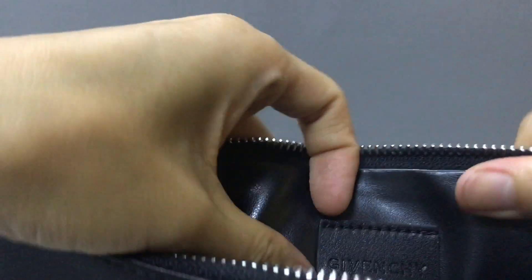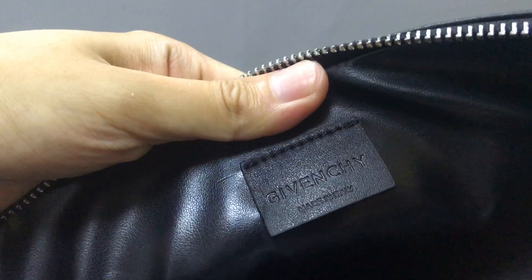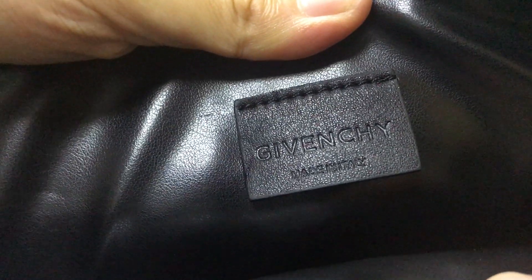Inside, there is only one large compartment. In this part here you have a label with some numbers — you can see. I can check it — you can see the logo.